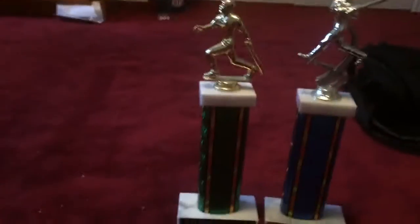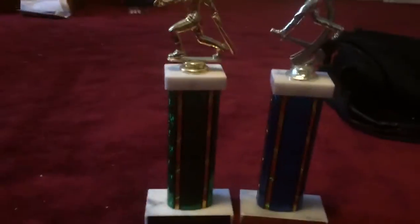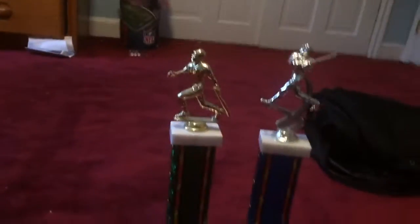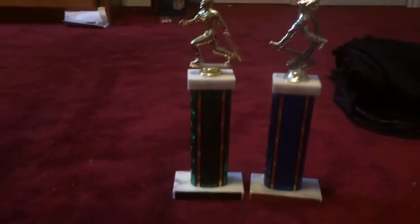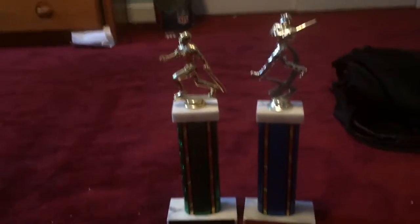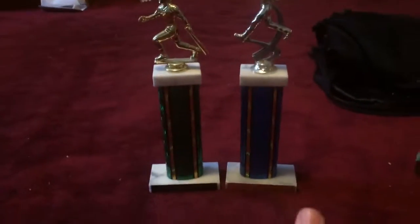Hi there everybody. I'm here today with a comparison video between my two baseball trophies. My camera is kind of far because they're such large items — if I go closer I can't fit them both into one shot. So this is the best I can do, and I'll just have to give you details from here.